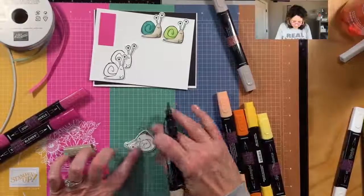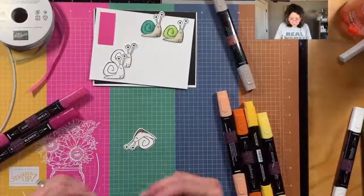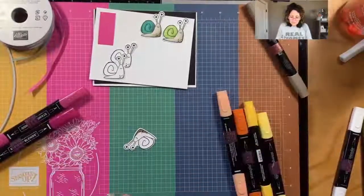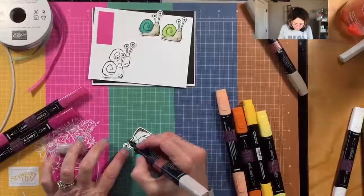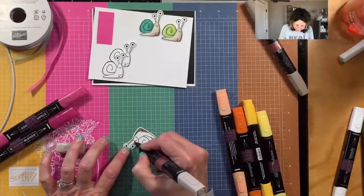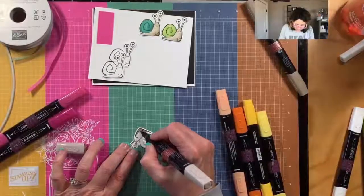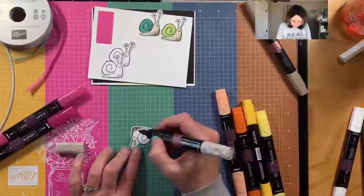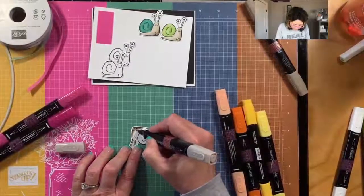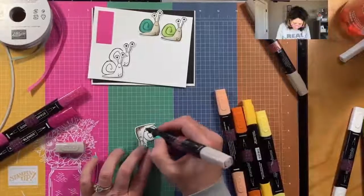I've got some prizes to send out to my team and I might just have to make this little snail and color him. Now y'all saw me just use this a second ago and it was not dry - it sure acts dry now doesn't it!